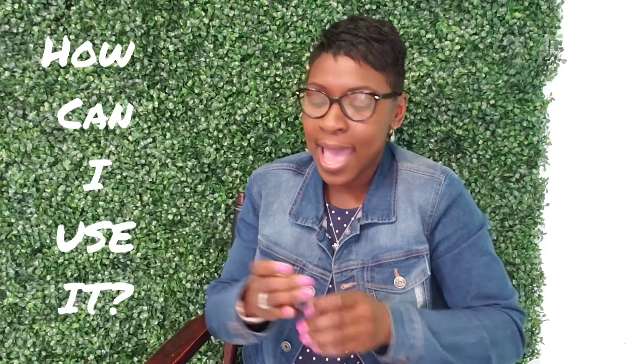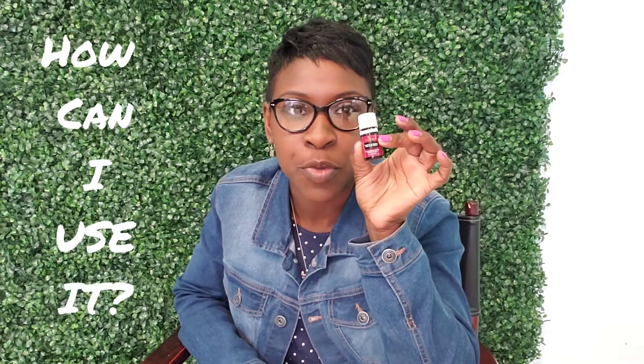So you're probably wondering, how in the world can you use this little bottle of Purification? Well, I love to diffuse Purification after I clean my home — this smell is amazing. You can also add a couple drops of this into some baking soda and use it as carpet fresh.